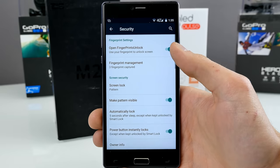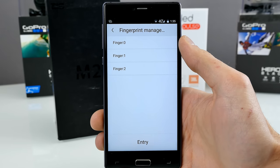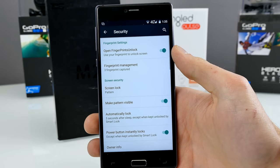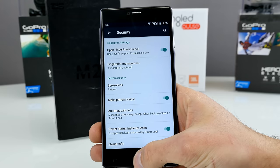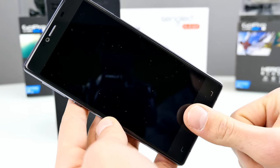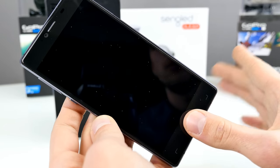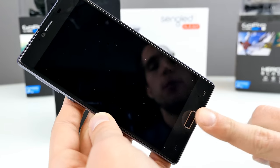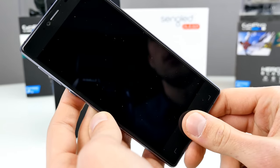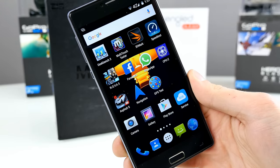Let's have a look at security and the fingerprint scanner. You can unlock your screen and register your fingerprints. I've registered my thumb 3 times — it's a 360-degree scanner, so you can do it in every direction once registered, and it works really, really well. The fingerprint scanner is not the fastest I've seen, but it works quite accurately. You can unlock directly from the black screen without even pressing the button — just touch the scanner and it's unlocked.